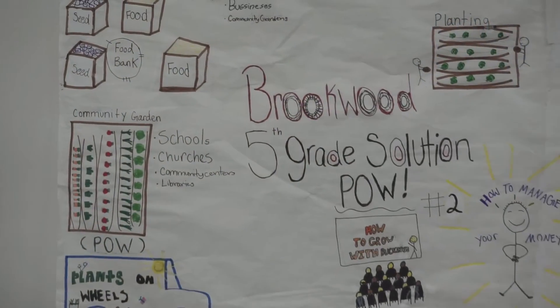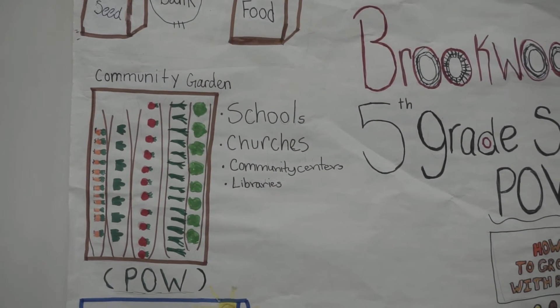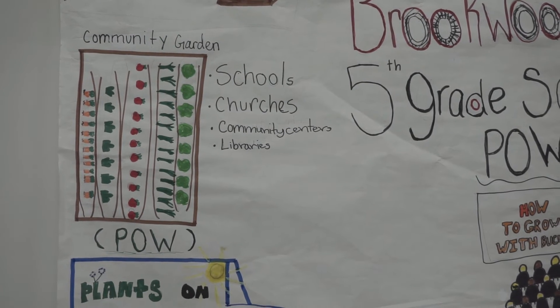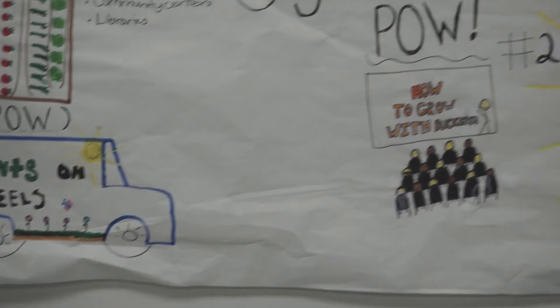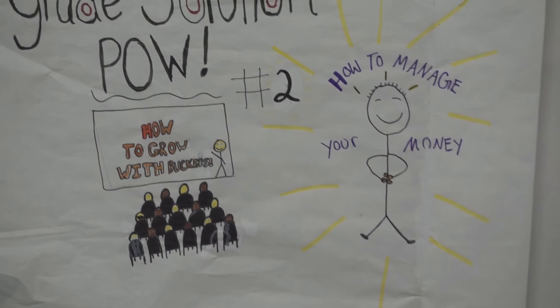The first part of our cycle is the seed bank and food bank and also the community garden. These take place in schools, churches, community centers, or libraries. These two steps feed into the POW, Plants on Wheels. In the next step, we want to educate people so they know how to use their grill buckets and how to manage their money.